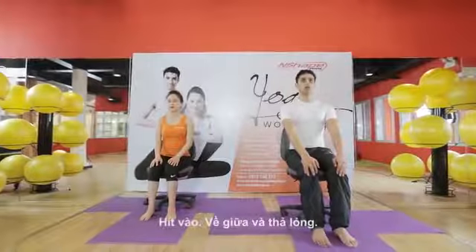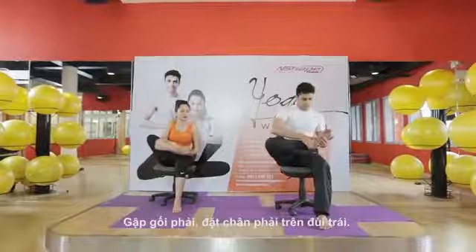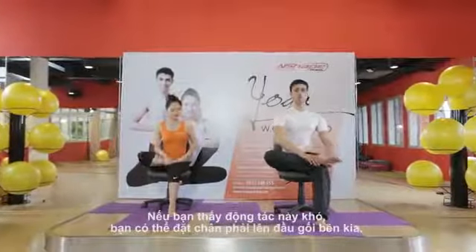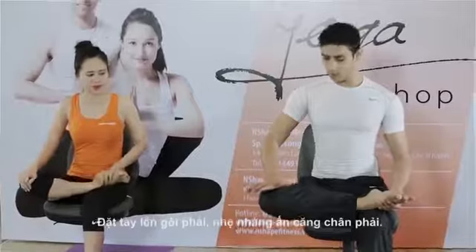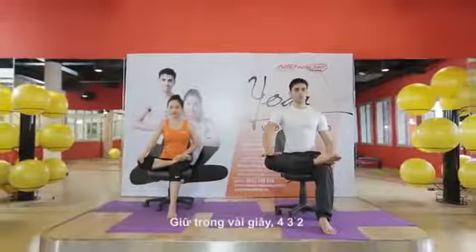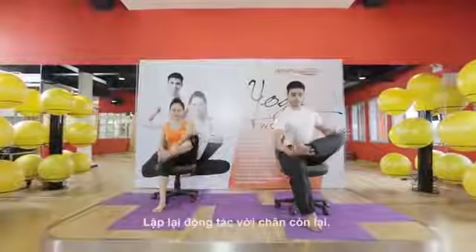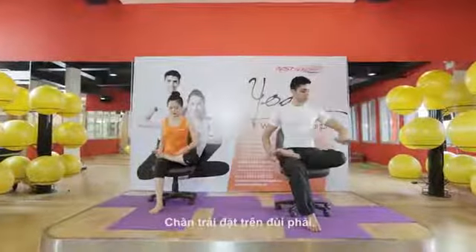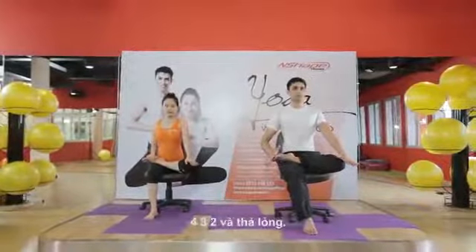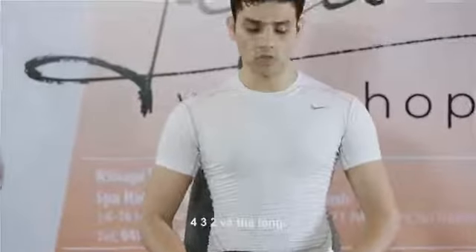Inhale, center, and relax. Now bend any one leg — bend your right leg and put your right leg on your left thigh. If that feels very difficult, you can put it on your knee. Put your palm on your knee and with a very gentle push, hold for a few counts: four, three, two, and relax. Same practice on the other side — left leg on right thigh, left palm on your left knee, give a gentle push: four, three, two, and relax.